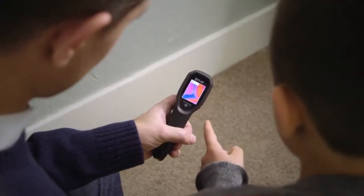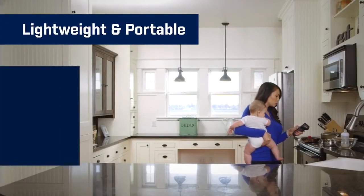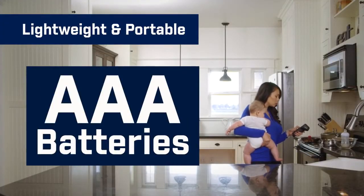It's that fast and easy. The TG130 is always ready to go when you are. It's lightweight, portable, and operates on three standard AAA batteries.